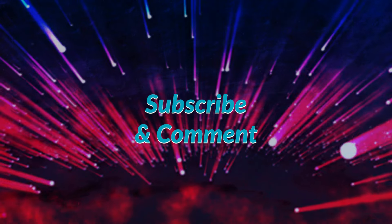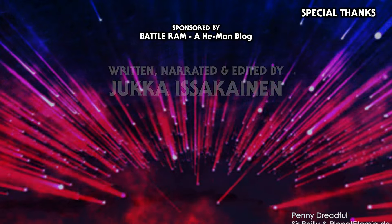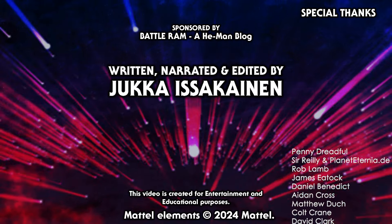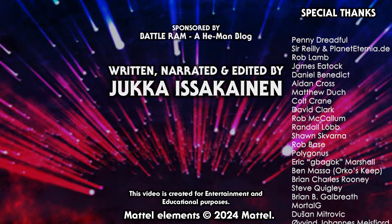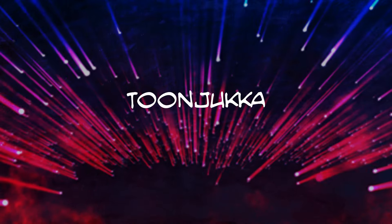Thank you for watching Eternity Effect Files, a source of history and lore for Masters of the Universe and Princess of Power. Remember to subscribe so you don't miss out on future updates, leave a comment about what you thought of this video or what topics you'd like to see featured, and share this video — it would help my channel grow. My name is Jukka, and I wish you a good journey.